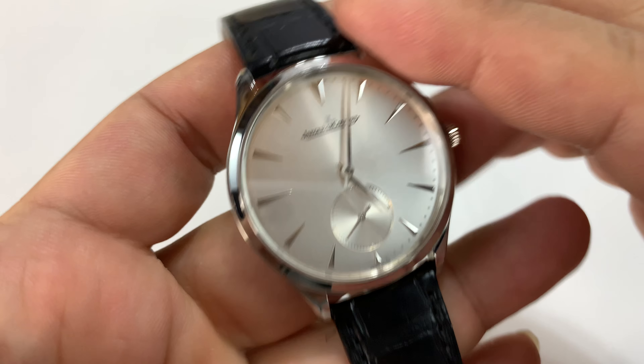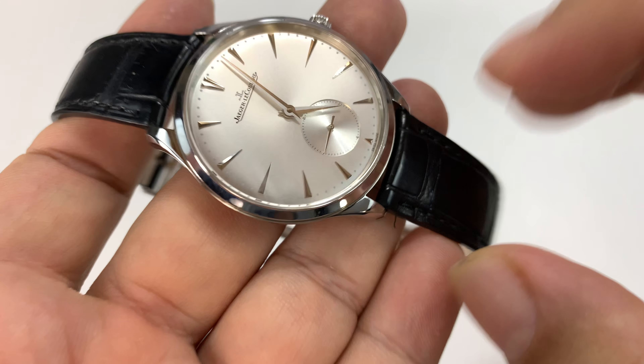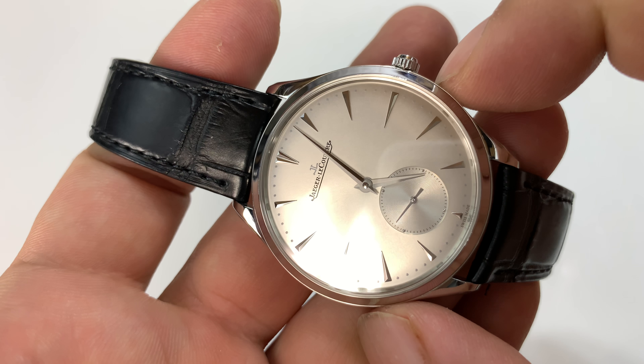So it is — I believe it's called the Master — and it's an ultra-thin. It's only a 38-millimeter case, although some places I've seen it published as 38.5 millimeters.